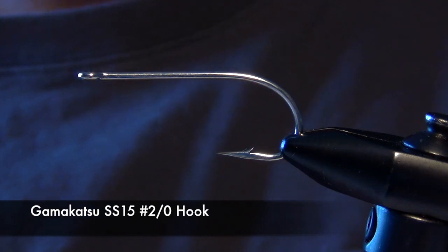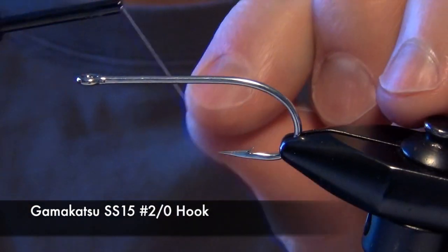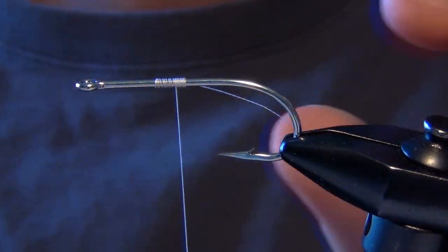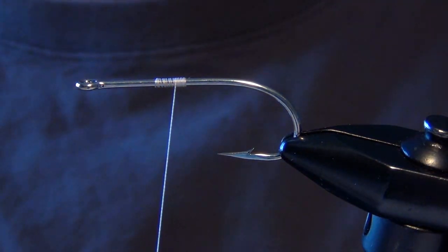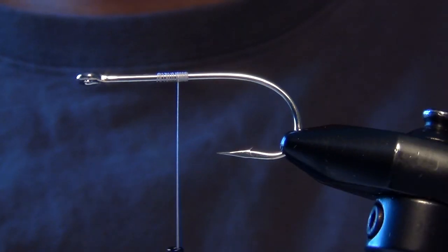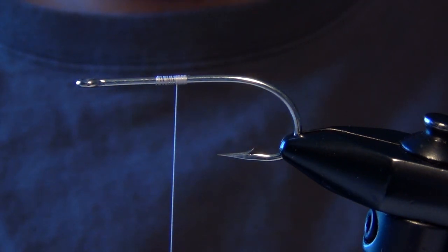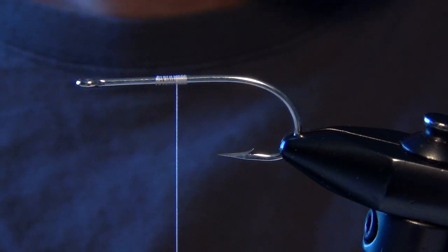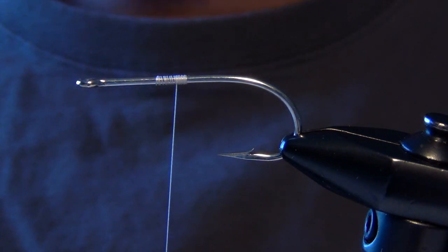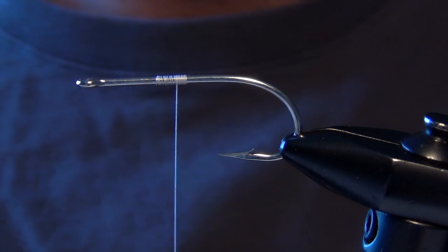In today's video we're going to tie a crab fly called the Flexo Crab. This is actually a very frustrating fly to tie. It takes quite a bit of practice and a pretty good amount of patience. We're going to start with some 6-Ott Vivas thread. You can also use Kevlar thread for this fly. If you're just starting to tie these, I suggest starting with as heavy a thread as you can get away with, just to practice and get used to the amount of tension you can put on this material.